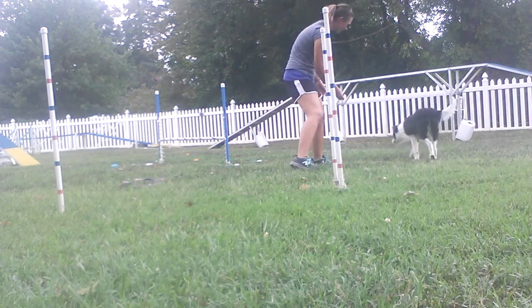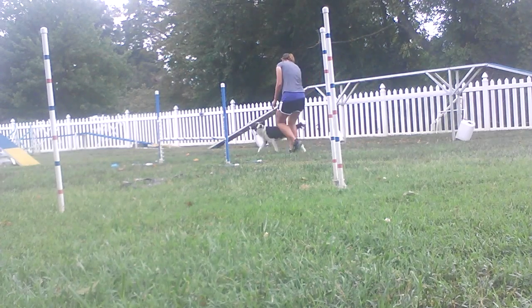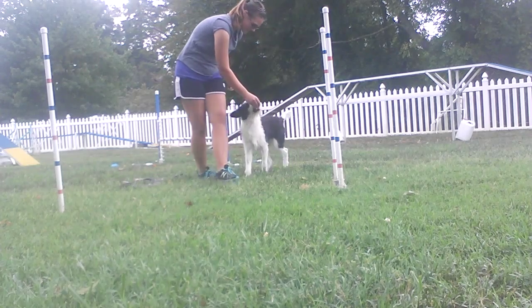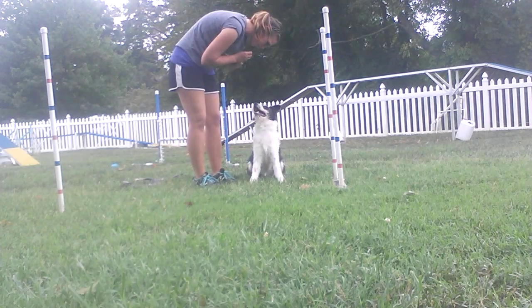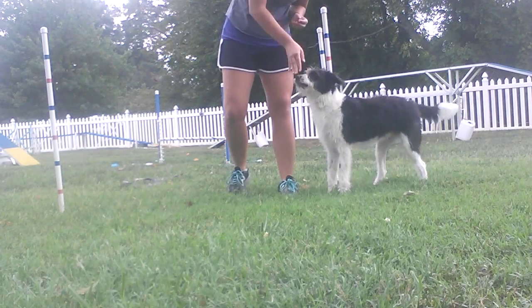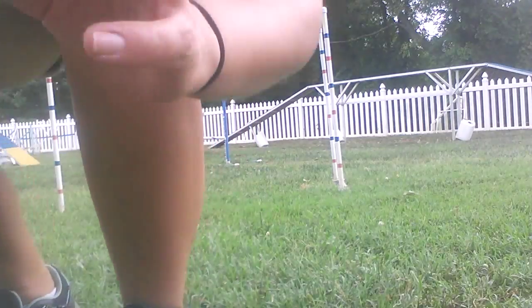Come here, Missy. I know, we're tired. Let's go. Yes. Good. Ready? That's it — last one, I promise. Yes! Good girl. Very good. Yeah. I know, we're tired. Good girl.